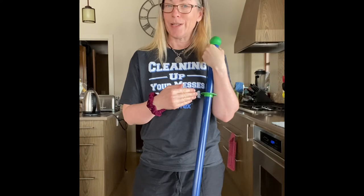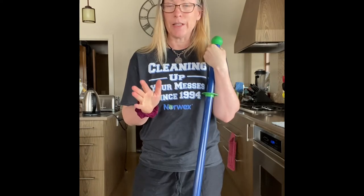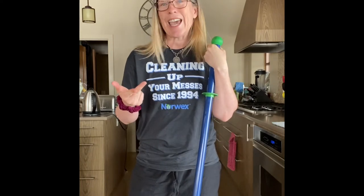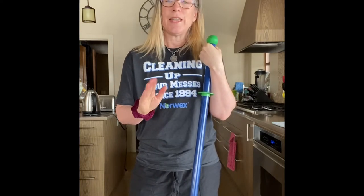If you remember back to my intro post when I said I would rather be doing anything other than cleaning — I'm not a cleaner — I love the mop. It's actually like an appliance in my house. I keep it out. Kids, cats, dogs, you name it, it's out.